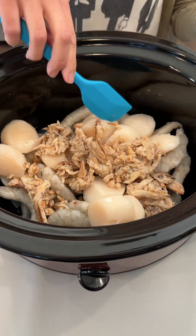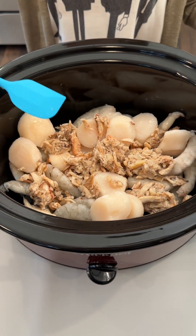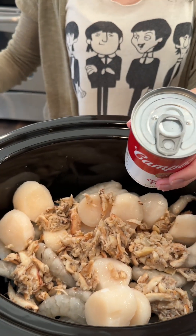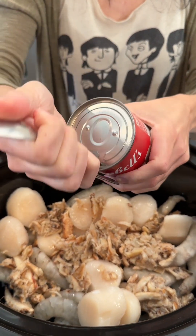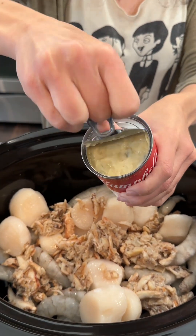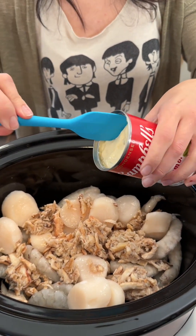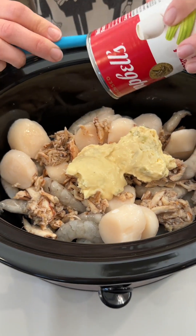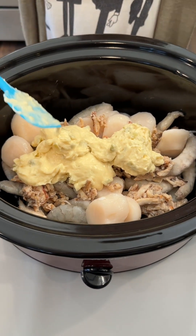I actually found it on sale, which is great — always check for those sales at your local grocery store. We are bringing in a can of cream of celery, and here's a really cool tip: take your spoon, pop it in like this, and you don't need to break your nails when you open up a can. We're just gonna place it right in there — love this seafood delight.